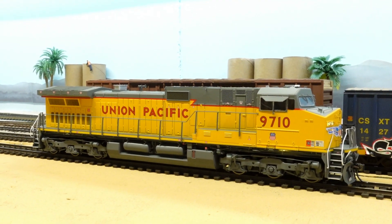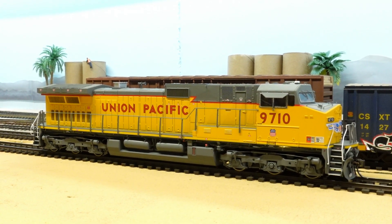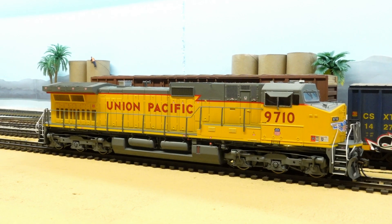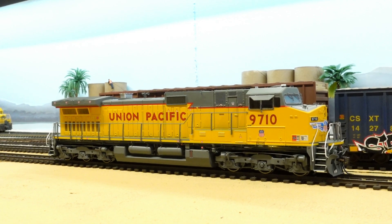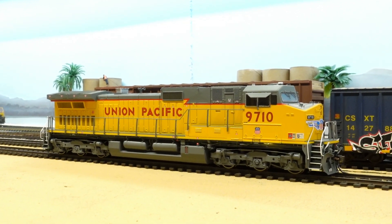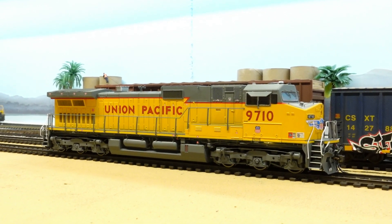Alright, we'll go ahead and shut her down. Turn the number boards off, headlights, little spotlights there. And the shutdown sequence — here it comes.